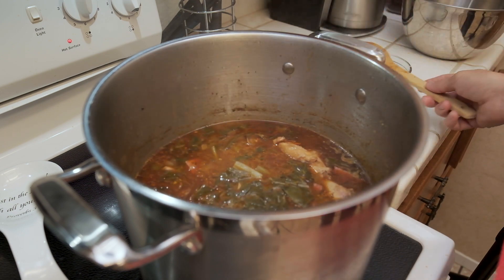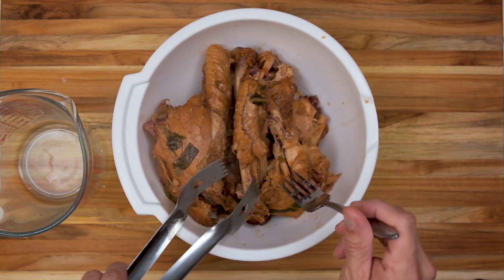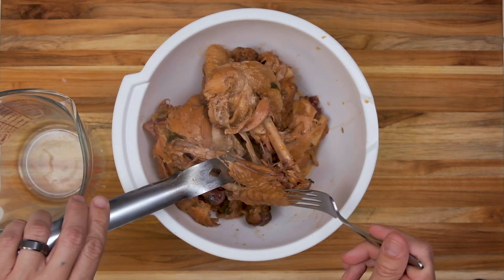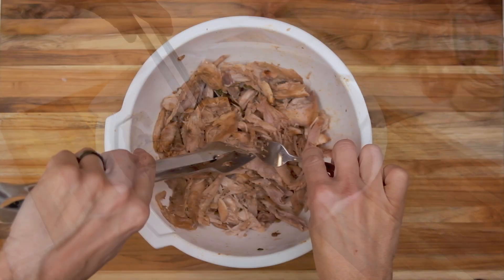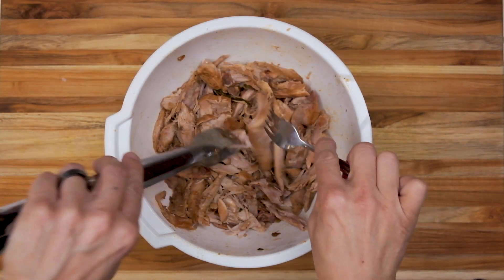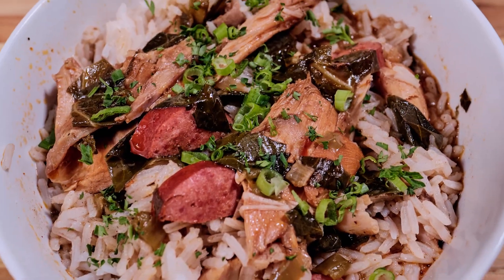Now after that, we're going to go ahead and pull out all the turkey meat, de-bone it, de-skin it, and get rid of that so we're left with just the meat. Once we do that, we'll go ahead and shred it up just a little bit — make sure the chunks aren't too big, we want at least bite-sized pieces. Then I'll go ahead and put this back into the gumbo, let it simmer for about 10 minutes, and then plate it up and eat.